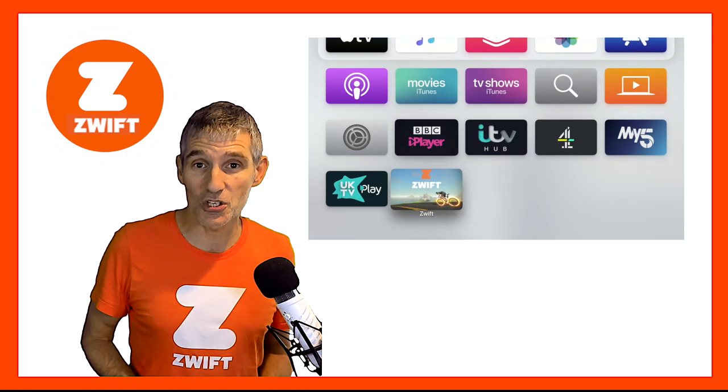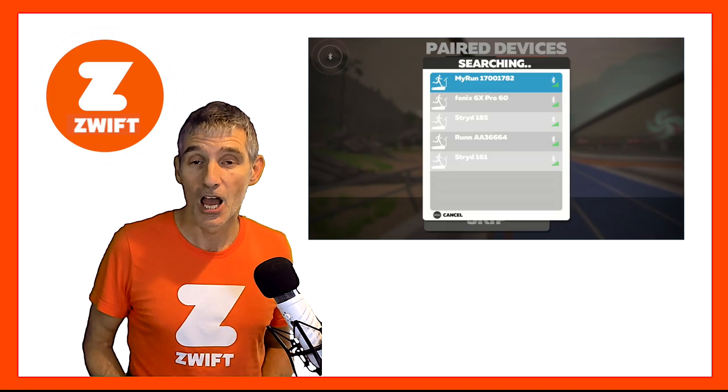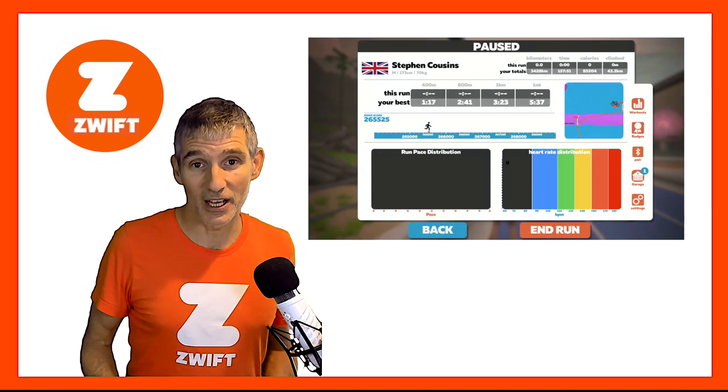Using Apple TV is a great way to get running on Zwift. It's really easy. All you do is download the Zwift app onto your Apple TV, pair your devices and away you go.